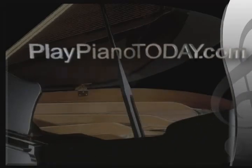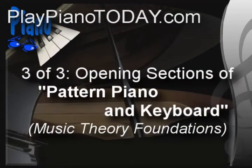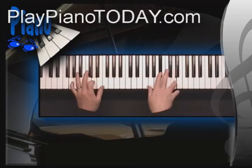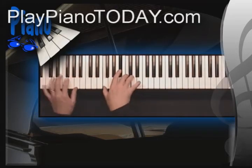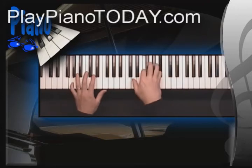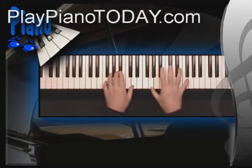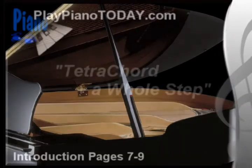Welcome to PlayPianoToday.com. This is video number 3 of 3 taken from the opening sections of the course titled Pattern Piano and Keyboard. Page 7.